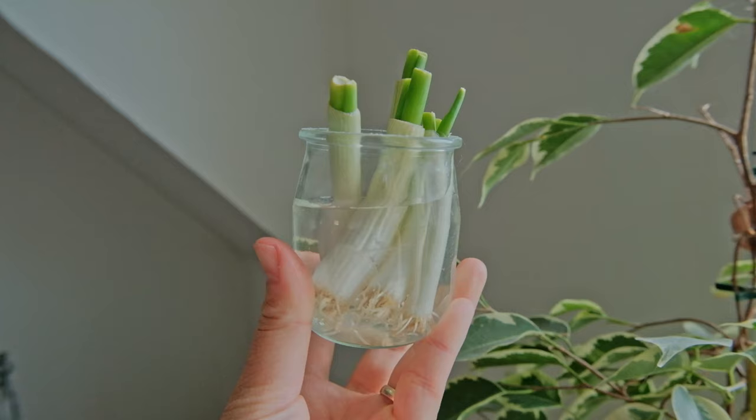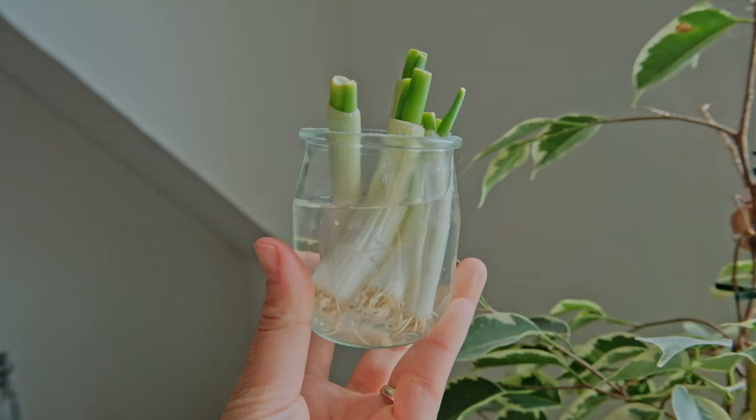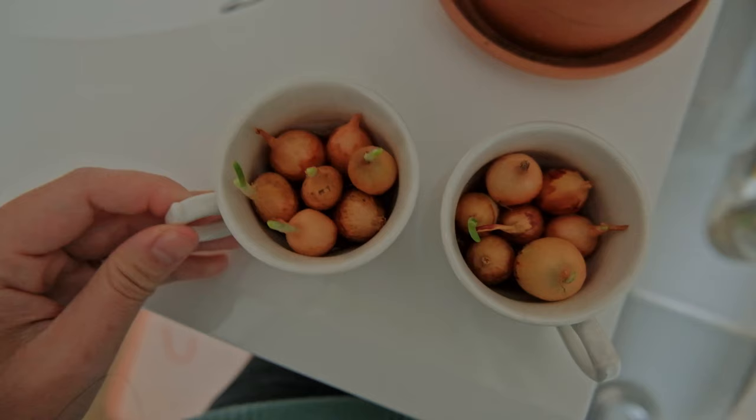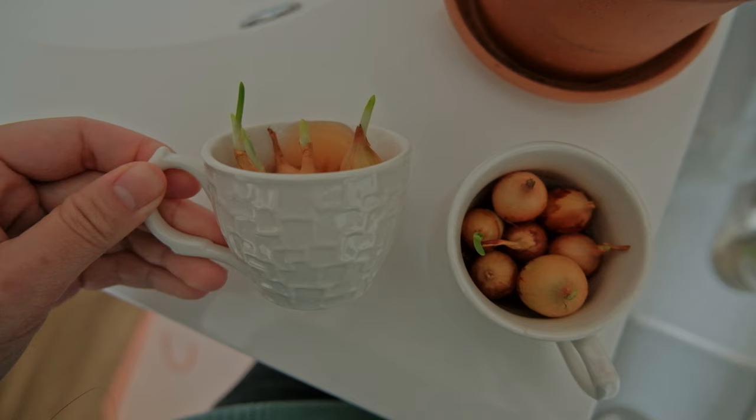If you are on a budget like me, you could also get some plants from kitchen scraps. You can also get plants from garden centers and local markets.